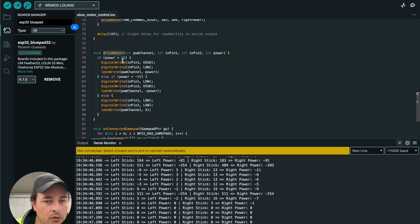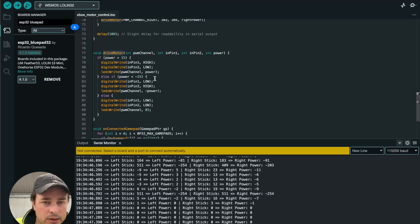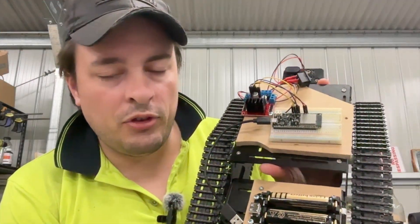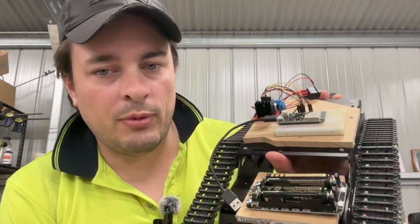It won't act on values that are too low — that's to handle stick drift, so the tank doesn't drive if the stick is just slightly off center. Give it some sensitivity threshold. That's pretty much it — just hit the button, flash it to your ESP32, and off you go. It's not particularly complex, but to me as a beginner this was a great step in my journey.